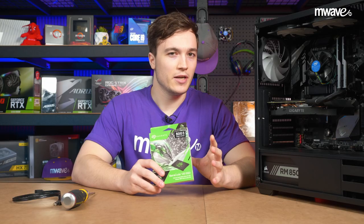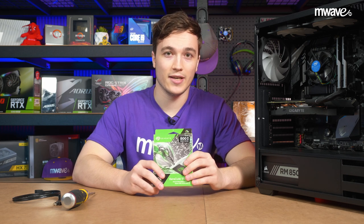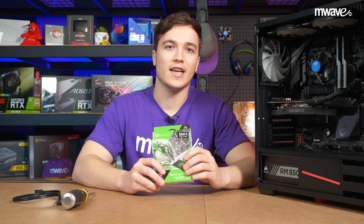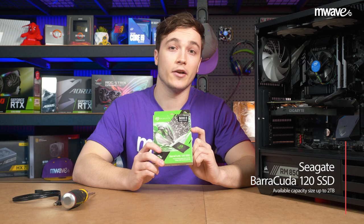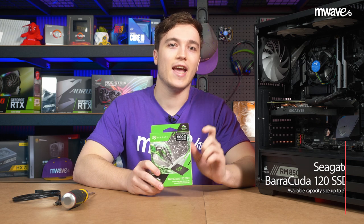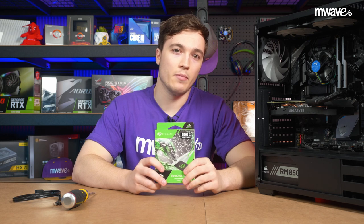SSDs have gotten drastically cheaper over the years, giving us more and more value for our money. I still recall the day in about 2012 when I spent over $120 for my first measly 128GB SSD. Whereas nowadays you could get something like this, a 500GB Barracuda 120, for just $89. That's over 25% cheaper and 400% more space.